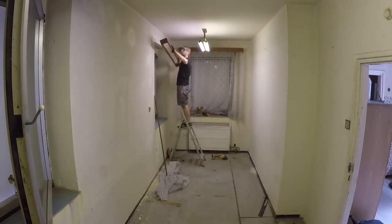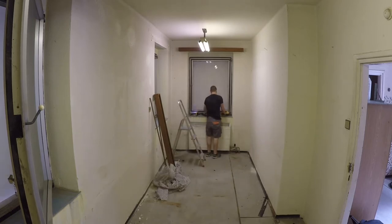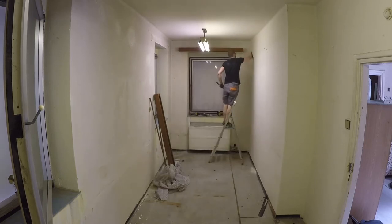The windows are covered by a billboard hanging outside, so I don't have a clear view, but that's okay. The drapes are not okay, so I'm getting rid of them.